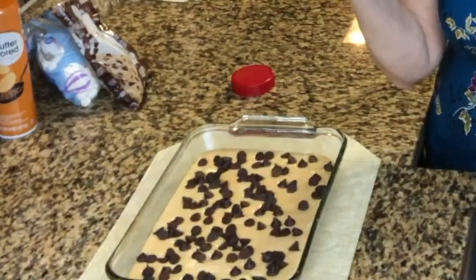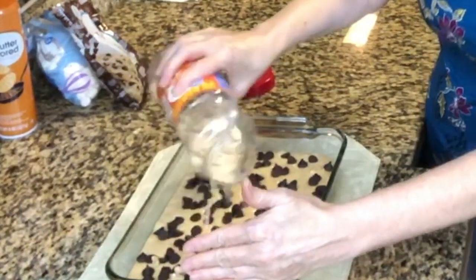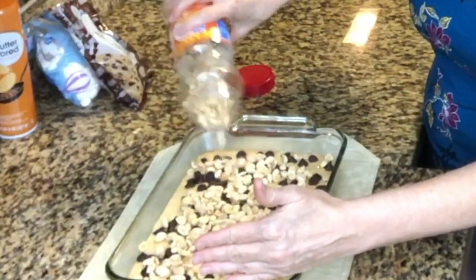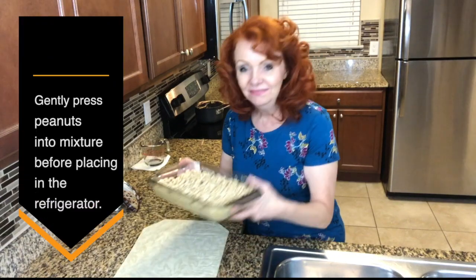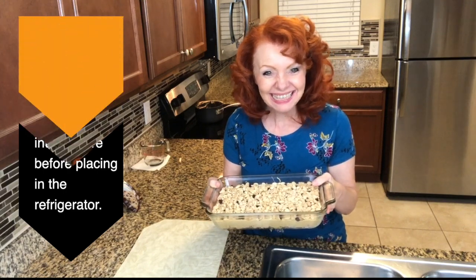Now we're going to top with the remaining peanuts. I'm going to place this in the refrigerator and let them chill for one to two hours, then we'll come back and do a taste test.